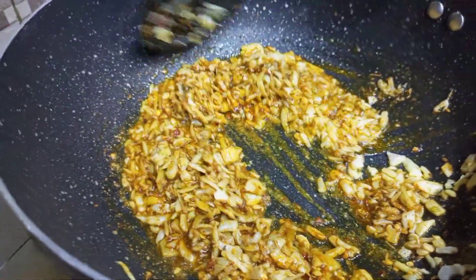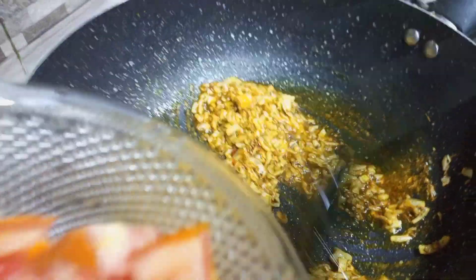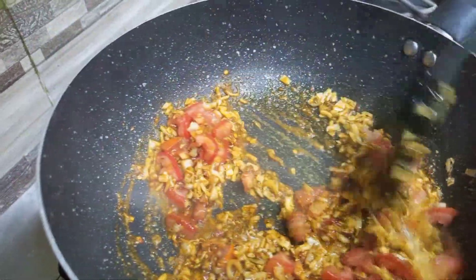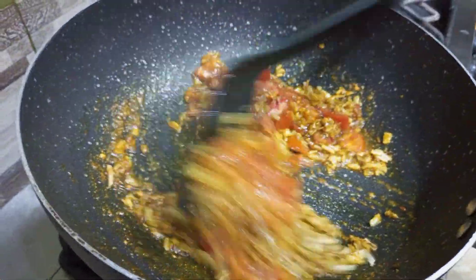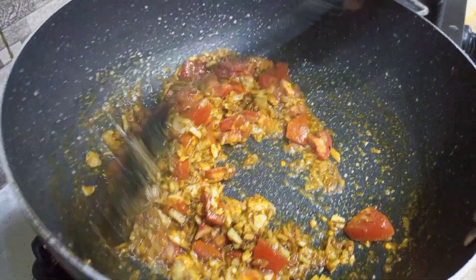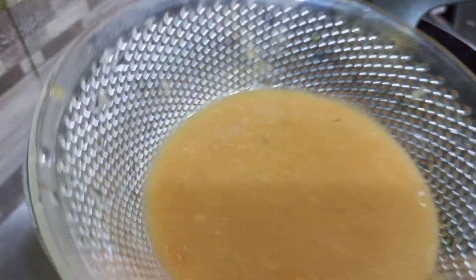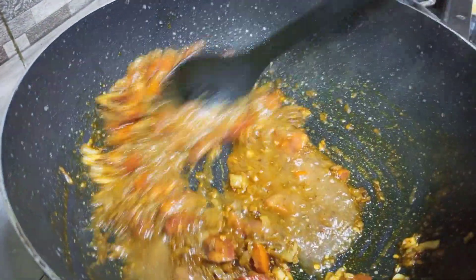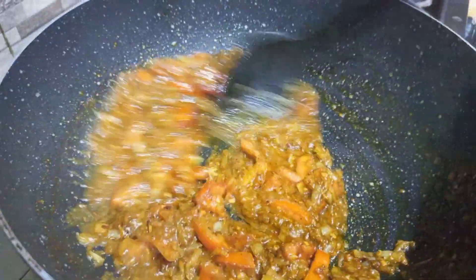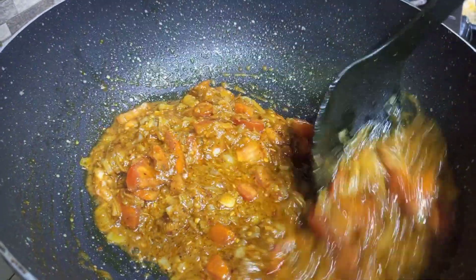We will fry them and add the paste. We add the paste, fry them again. I will add a little paste in this bowl and try it with a small bowl.